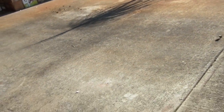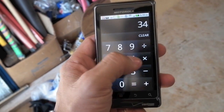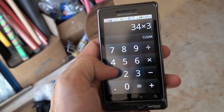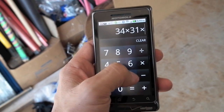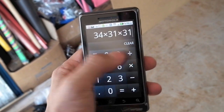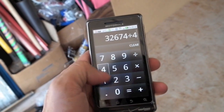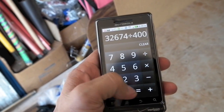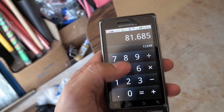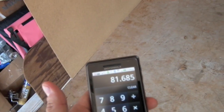So we have 34 and 31. We'll go ahead and put this into the formula: 34 times 31 times 31, divided by 400. That gives us 81 — 81,685.